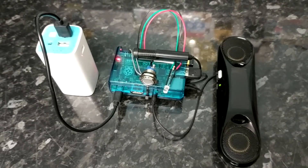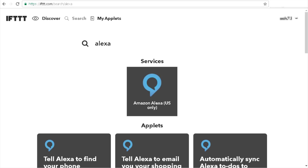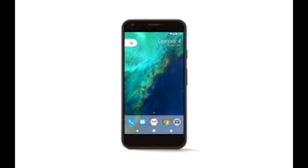I headed over to the IFTTT website and searched for Alexa, but unfortunately found out that Alexa is only available in the US for voice control. So I ended up using my Google Pixel and the Google Assistant, which took me about half an hour — with the instructions in the description below — to get working.